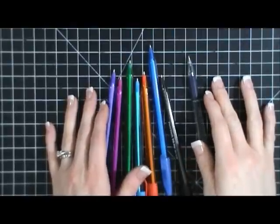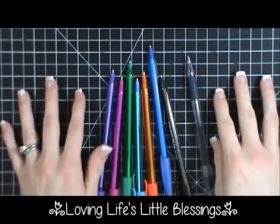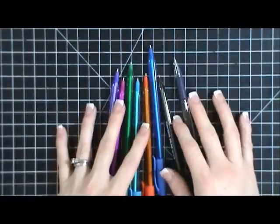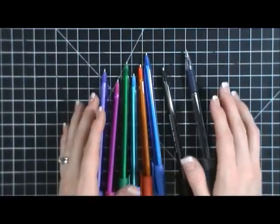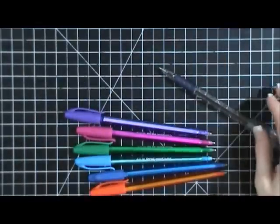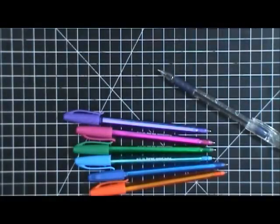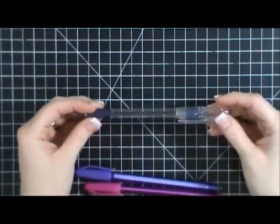Hi everybody, this is Tina with Loving Life's Little Blessings. Today we're doing a pen review for Project Life. I'm talking all about journaling — what to journal, how to journal — and I thought it would be fun to review some different types of pens I've used or like, and then do a review of the Project Life pens specifically.